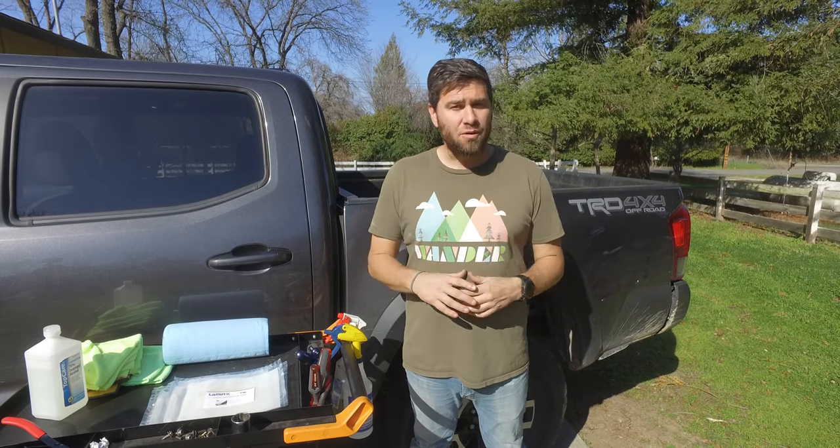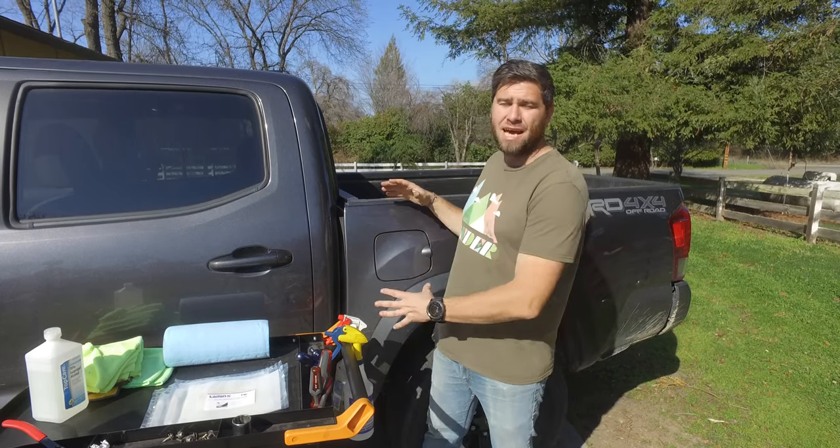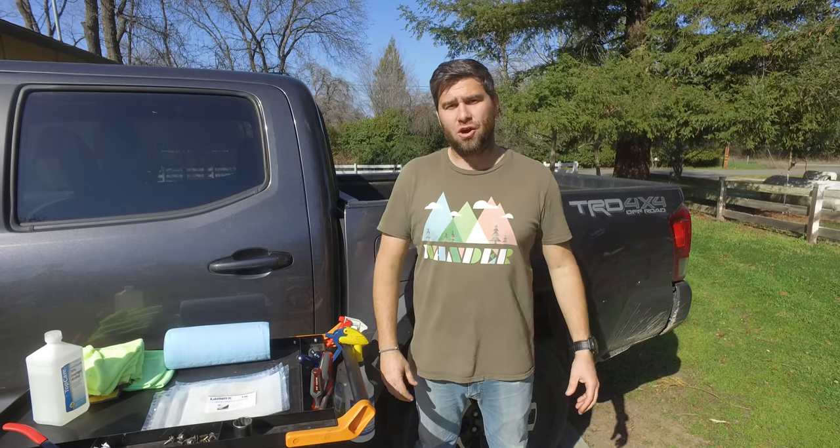Welcome to Snail Trail 4x4. Today we are going to be talking about protecting the paint on Charlotte, my third gen Tacoma.